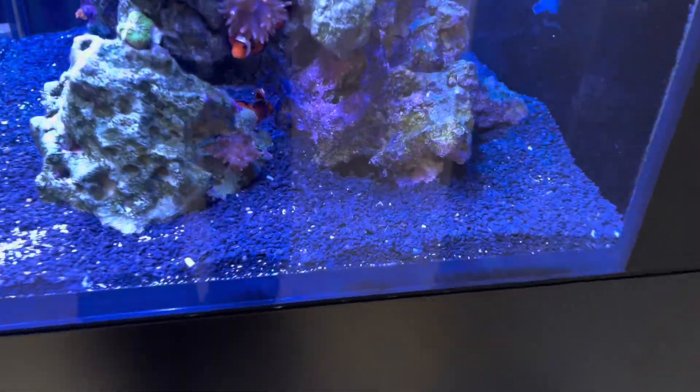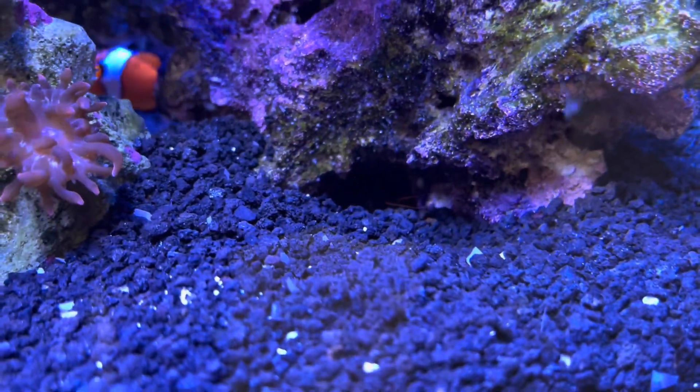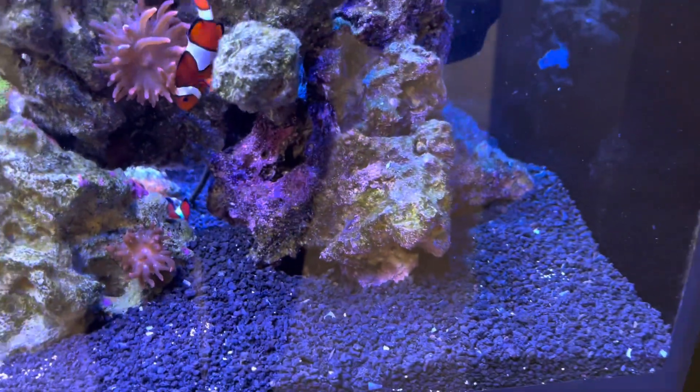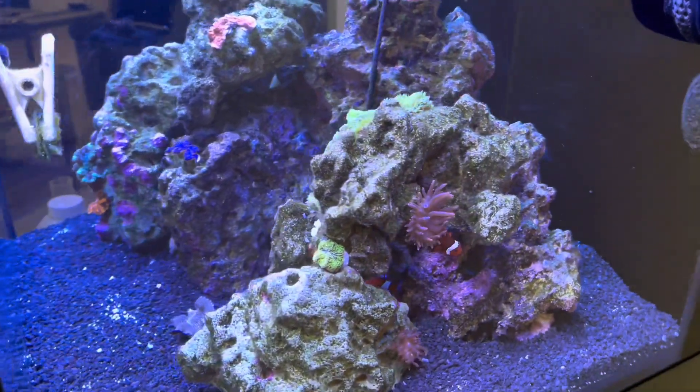I also moved the goby and the pistol shrimp. You can see his antenna right there. They're actually doing really good in here — they found all kinds of little areas to go.